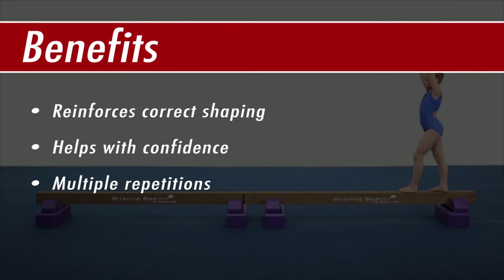There are many benefits to practicing on a low beam at home or in the gym. It reinforces correct shaping with confidence and allows the athlete to do multiple repetitions.